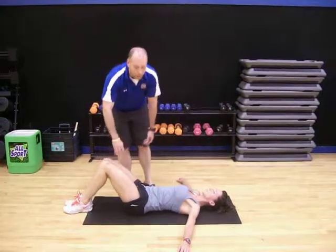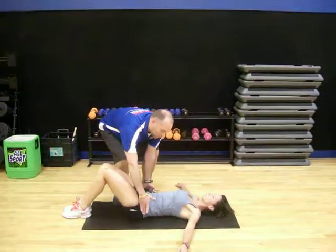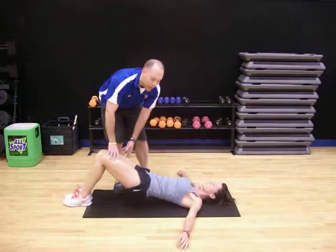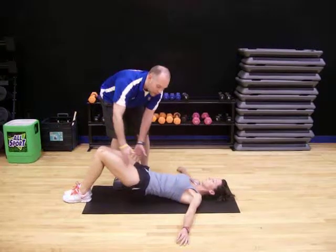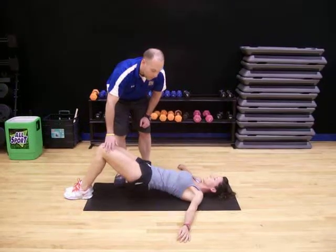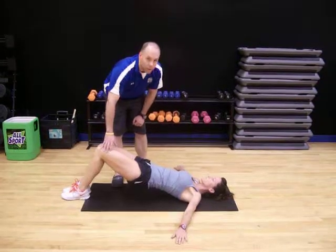The next sequence right out of this is just a simple hip raise. So in the same exact position, you're just going to simply bring the hips up in the air. There should be no pain or discomfort — if there is, don't go up as high — and then just back down, barely touching the ground, and then bringing the hips back up. 10 to 12 repetitions is good, about 30 seconds between each set. You can see Kelly has her hands flat on the ground and everything is relaxed.